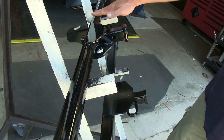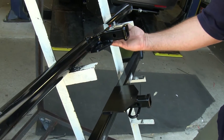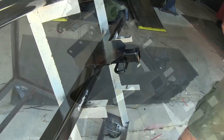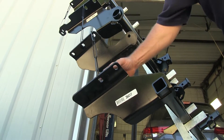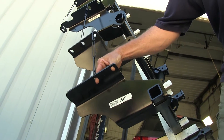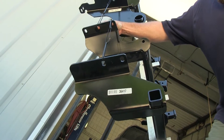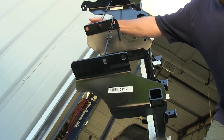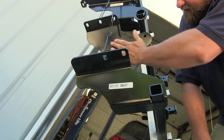Another difference is the reinforcement plate. The Curt has a reinforcement plate on both the top and the bottom, where the Draw-Tite only has one across the top. For mounting, the Draw-Tite uses only two holes into factory weld nuts, while the Curt uses two factory weld nuts and requires fishing a third bolt down through an existing hole in the frame.